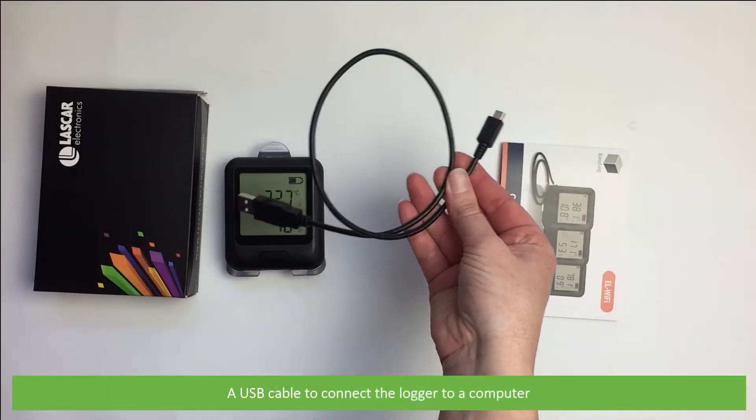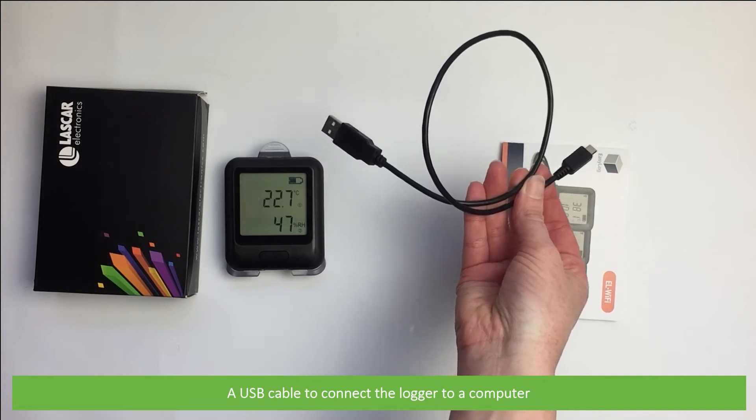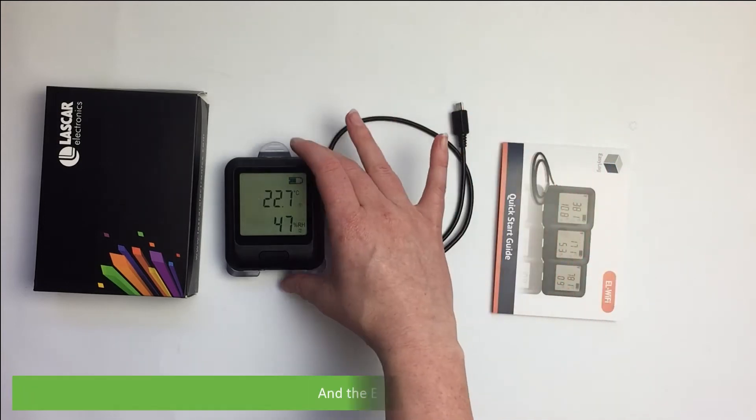A USB cable to connect the logger to a computer, and the EL Wi-Fi TH itself.